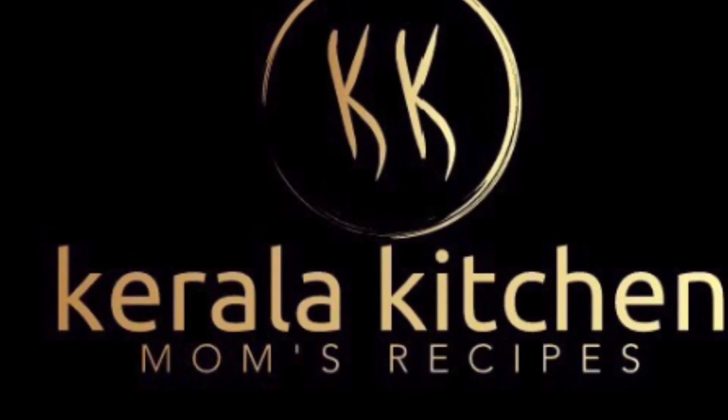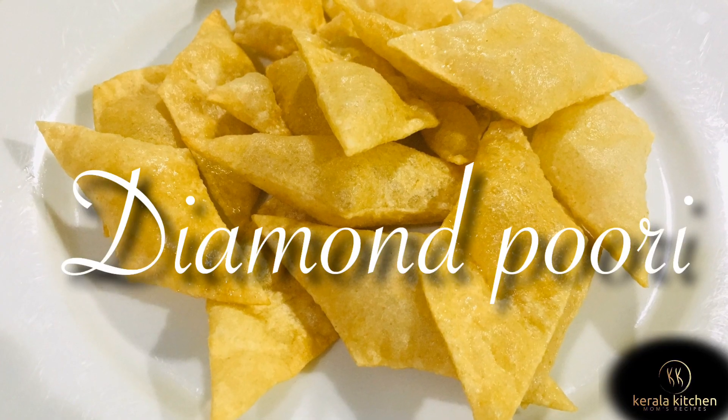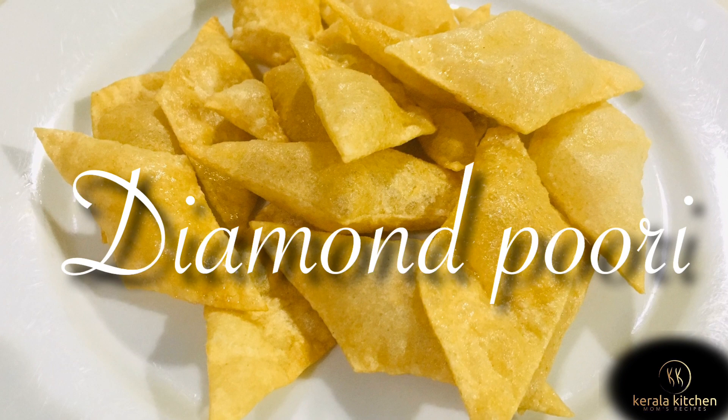Welcome to Kerala Kitchen Mom's Recipe. I am going to prepare Diamond Puri.